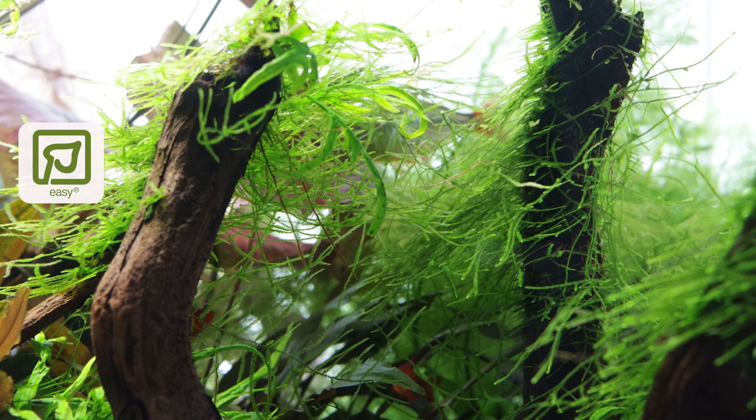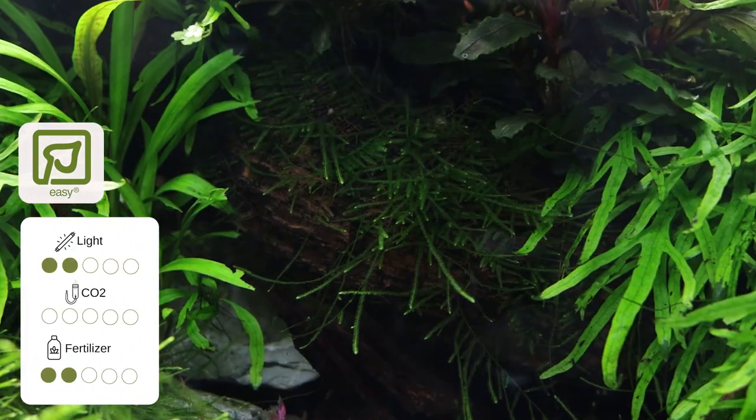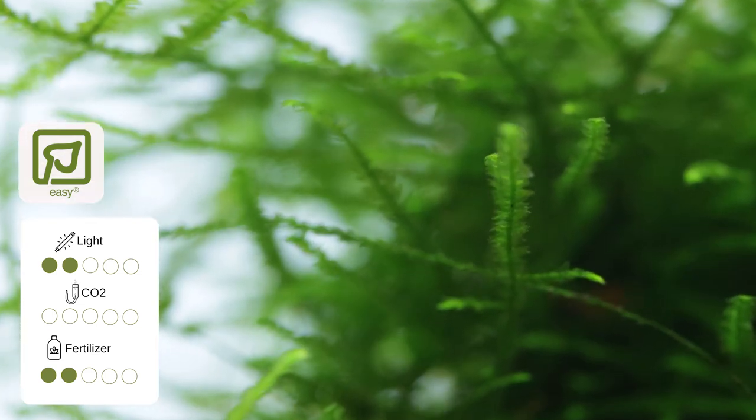It is in Tropica's easy category and does not require high levels of lighting, CO2 injection, or nutrients to grow successfully, making it suitable for all levels of hobbyist and aquarium system.